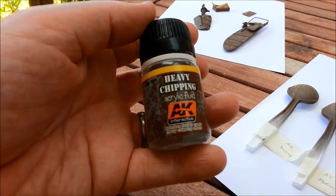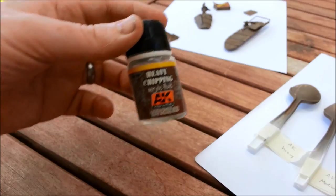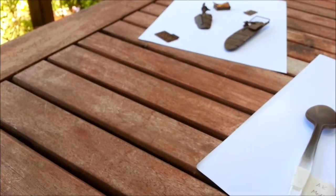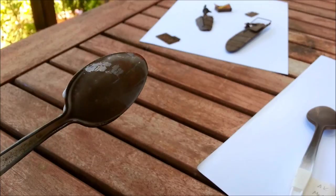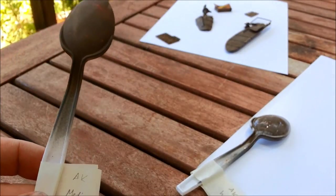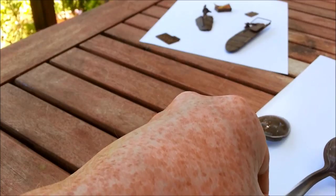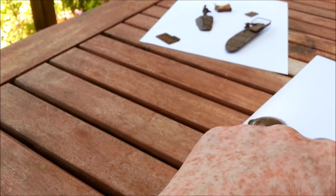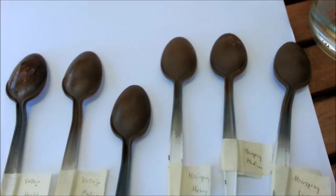Lastly, the AK Interactive Heavy Chipping Fluid. I think they do sell a less intense, more normal chipping fluid, but this is the one I've got. The heavy sprays quite opaque. Then medium, and AK Light — very light. You can see the difference: heavy on the left, medium in the middle, light on the right. There's Vallejo, and there's hairspray.